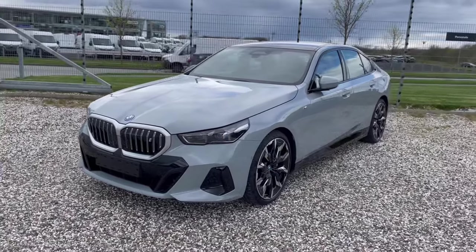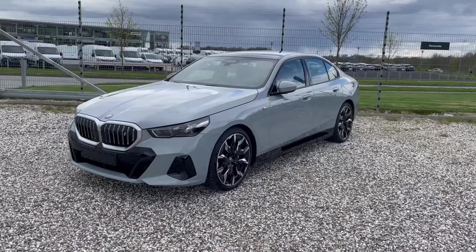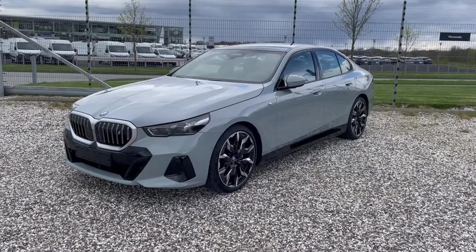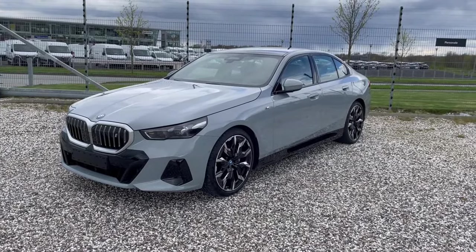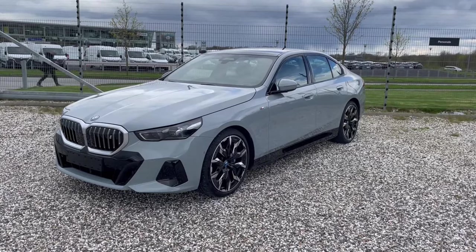Hello and welcome to this car review of the BMW i5 eDrive40. In this review we are going to have a look at the exterior, some of the options this car comes with, and the interior of the car.